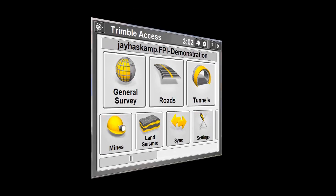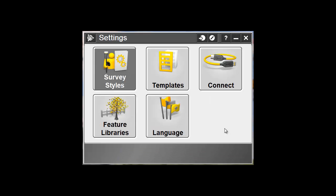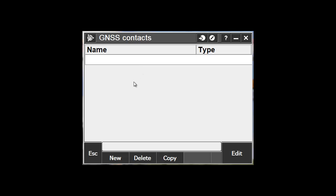Go ahead and close the Internet, and go into Trimble Access, and open up the Settings module. Choose the Connect button and choose GNSS Contacts. This is our setup to dial into the VRS network. To create a new connection, pick the New button and type in the connection name.